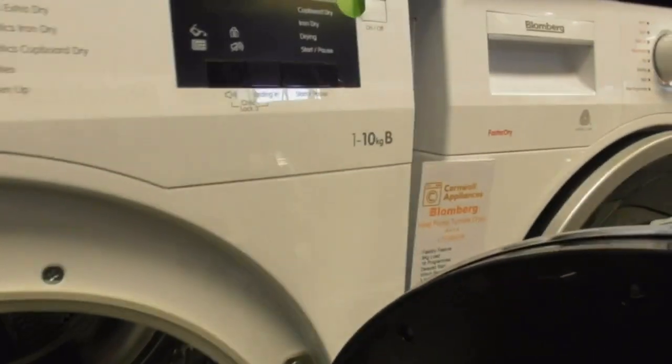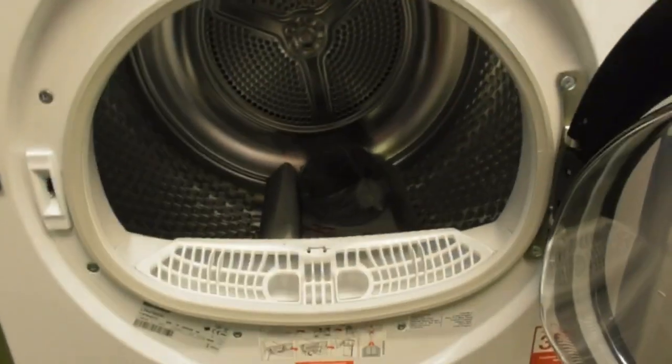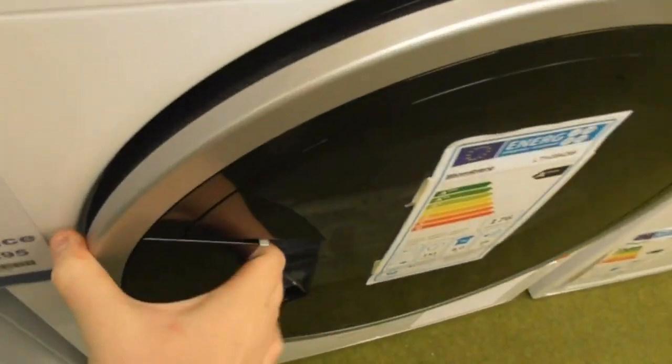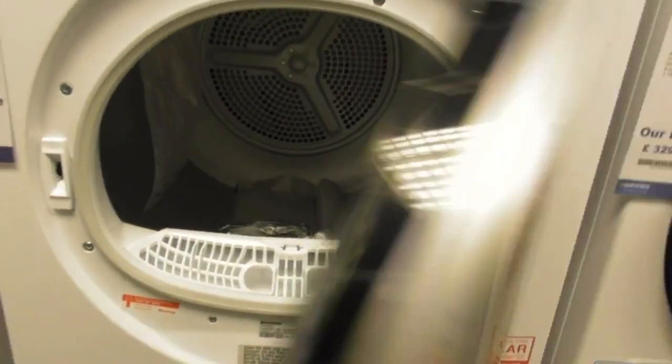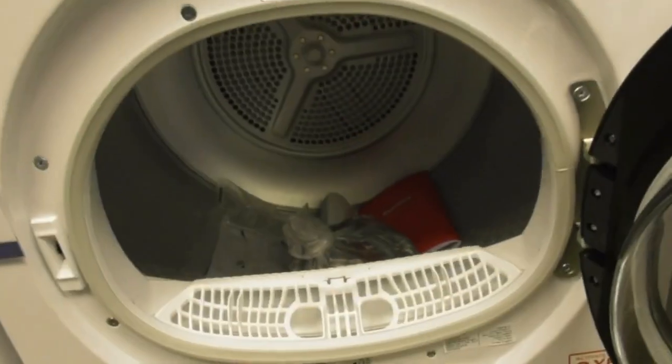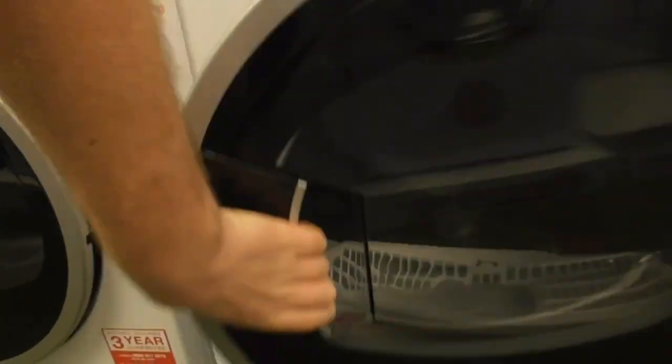Now onto tumble dryers. We've got this Blomberg 10 KW B-class dryer. Now onto two Blomberg dryers — another Blomberg 10 KW B-class dryer and another Blomberg 10 KW B-class.